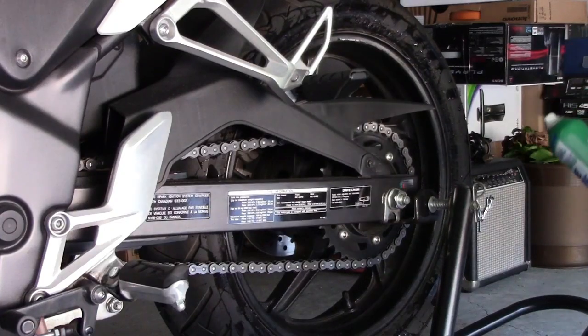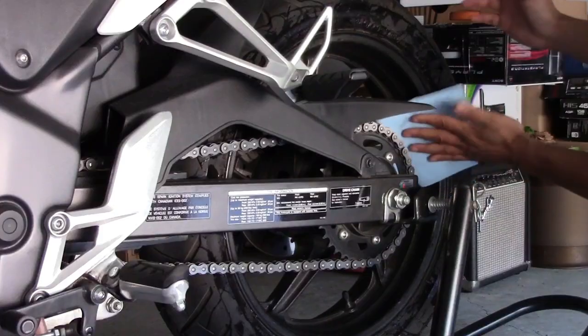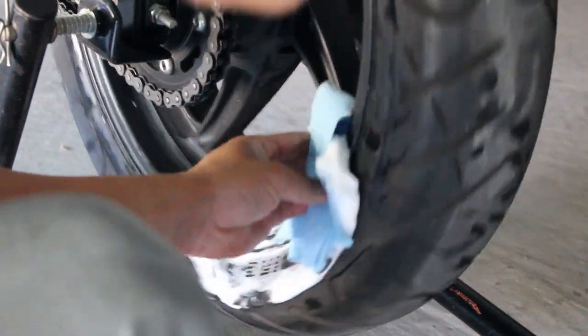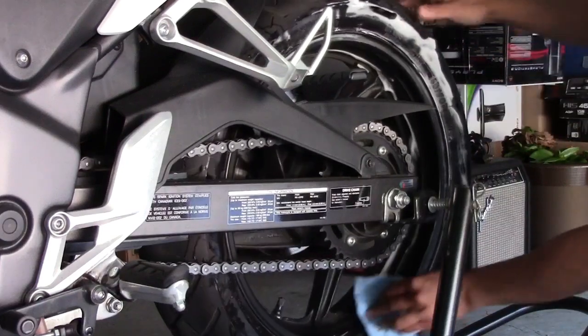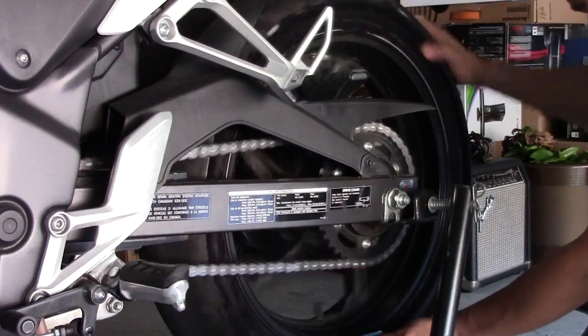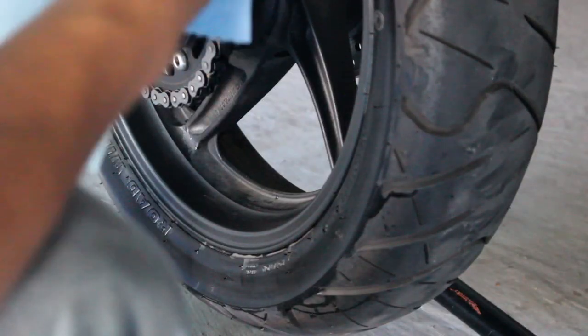I'm gonna use this product called Grime Off. I'm being careful not to get the chain wet because I don't want to have to clean it after this. Might as well just clean the side of the tires too, just a little bit. So I'm gonna rinse it with water again.